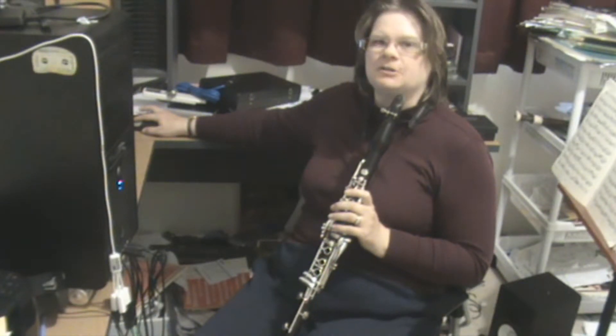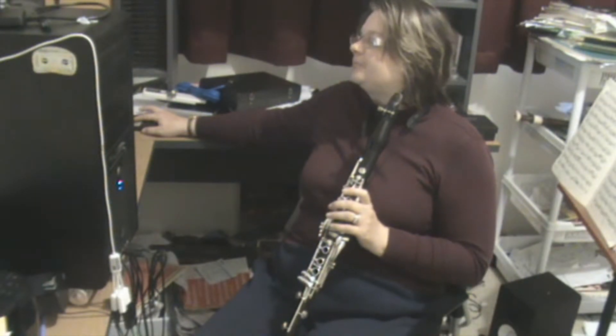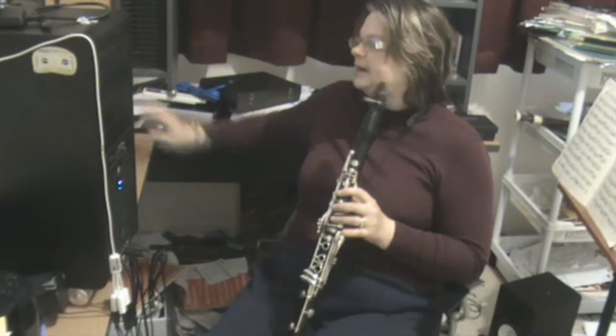And then we're going to get into articulation proper. So DA and working on that. So this is 'Half Rests the Other Way'.